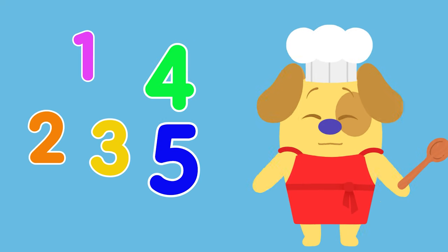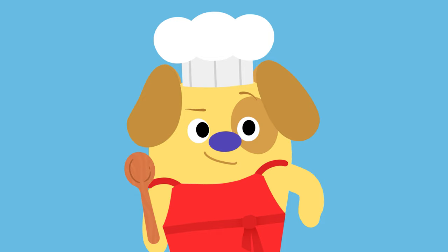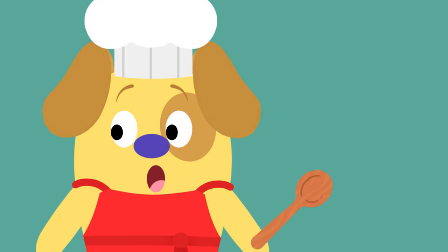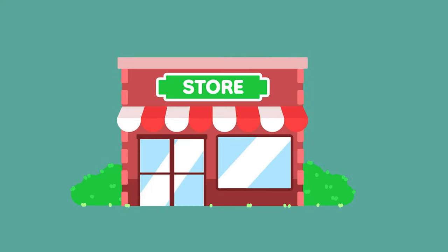One, two, three, four, five ingredients to bake a pie — let's check our recipe! Five easy steps for you and me. Five easy steps, yeah. We'll need five ingredients for our pie we can eat. We'll need money — cha-ching — and a shopping list for the store up the street.